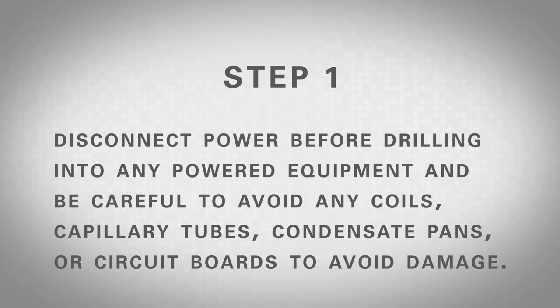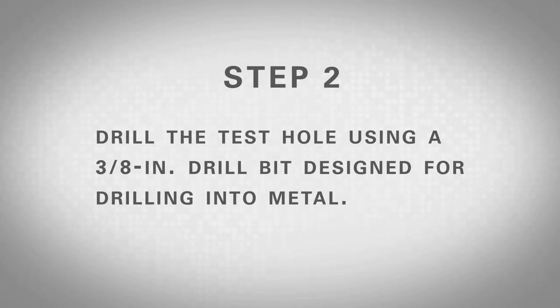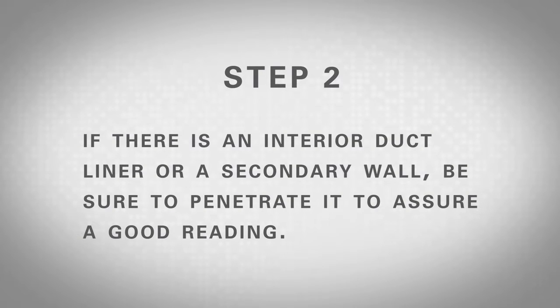Disconnect power before drilling into any powered equipment and be careful to avoid any coils, capillary tubes, condensate pans, or circuit boards to avoid damage. Always look before you drill and follow codes regarding safety procedures. Step 2: Drill test holes using a 3/8 inch drill bit designed for drilling into metal. Make sure to use a depth gauge if there are obstructions in the area being drilled. If there's duct liner inside or a secondary wall, be sure to penetrate it to assure a good reading.